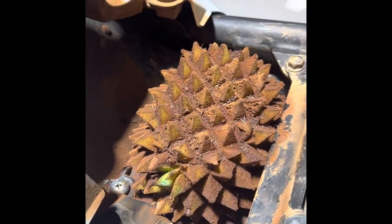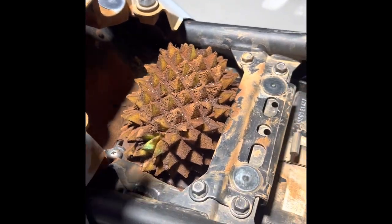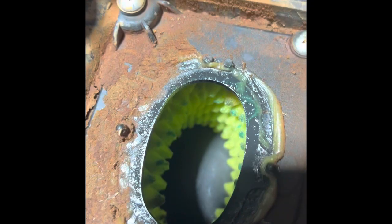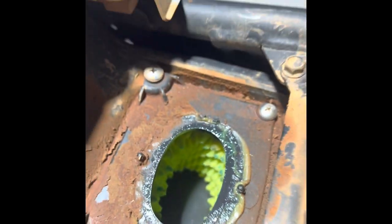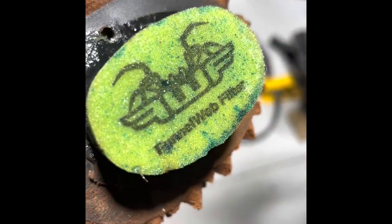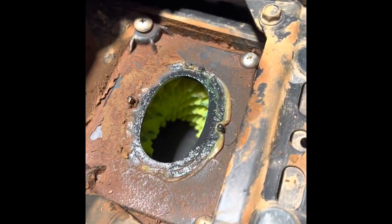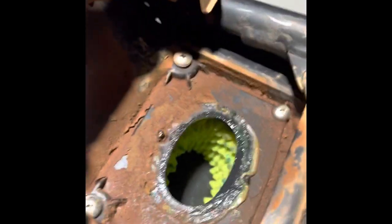All right, well I guess here's the moment of truth. Right there — got any doubt about how good this Funnel Web stuff is? That's the evidence alone for you. Look at that. No springs, nothing to stuff up. Look at the light through it — yeah, that's pretty good.